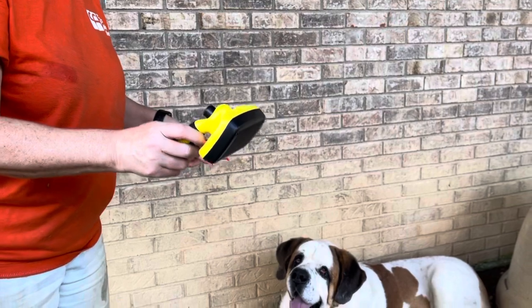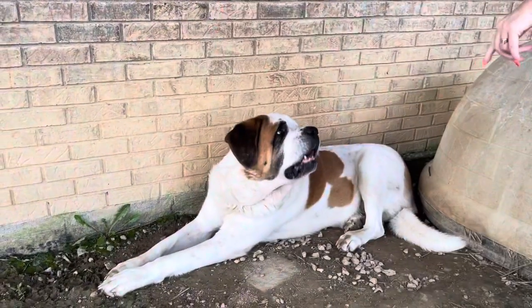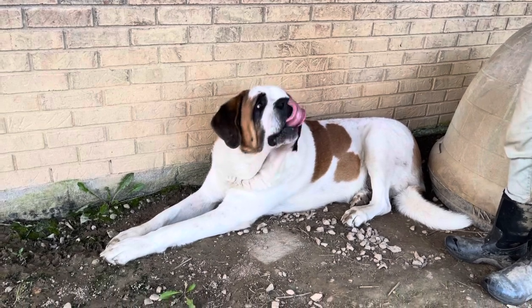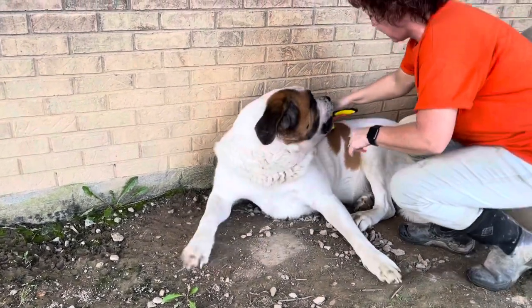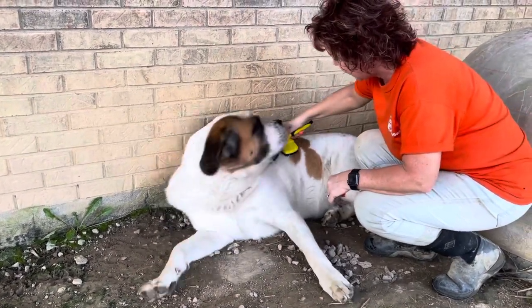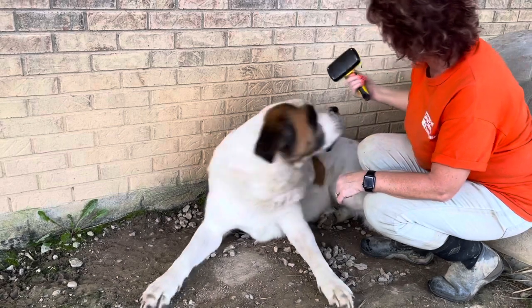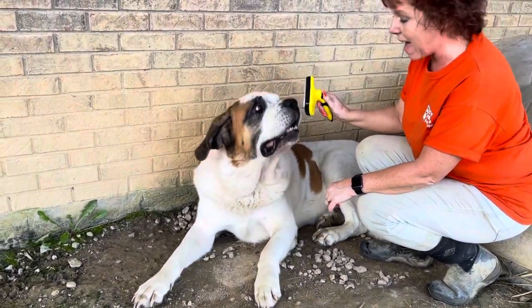All right, now my dog is laying down. Don't pay attention to my dirty clothes — these are my dog walking clothes. Let's see what Apollo thinks. Apollo, do you want to get brushed? Let me try to brush you. You like it? You can see it. He doesn't seem to mind it too bad, does he?